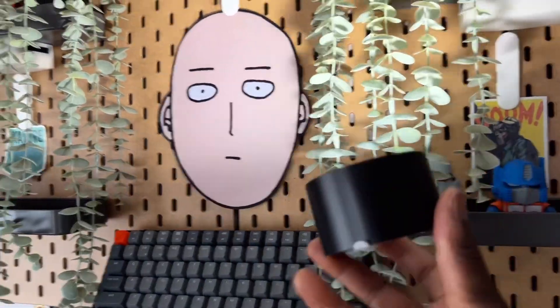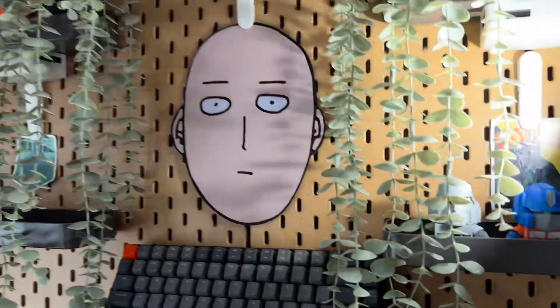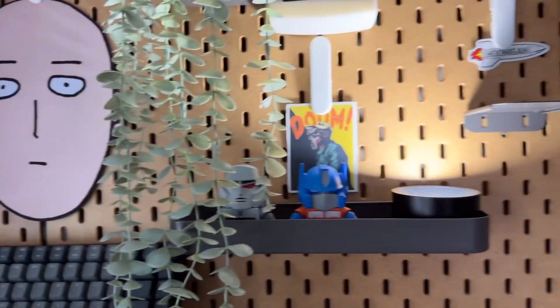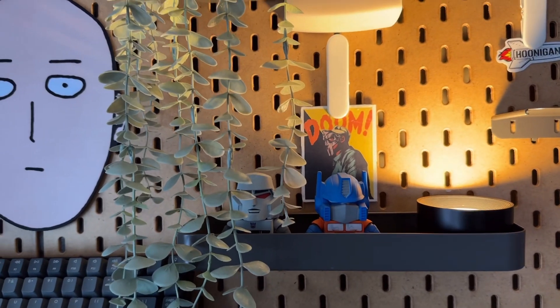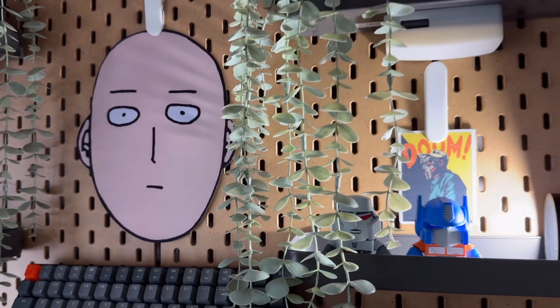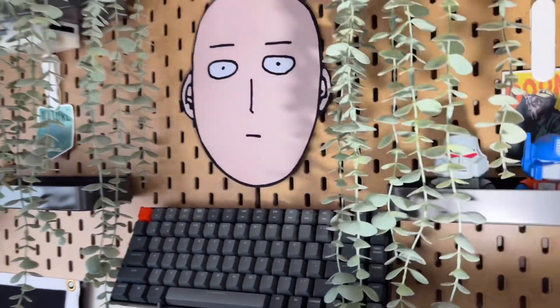You can get pretty creative with this light — it's so small you can put it anywhere. On your pegboard, your desk, your bathroom, kitchen, or hallway. Like if you get scared grabbing a midnight snack and you think there's a shadow chasing you, you can use this as accent lighting in your hallway for peace of mind. It's something simple but versatile.